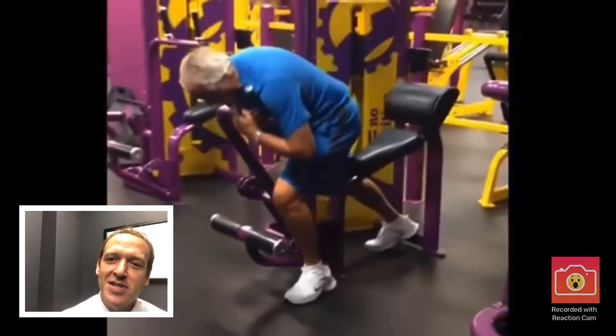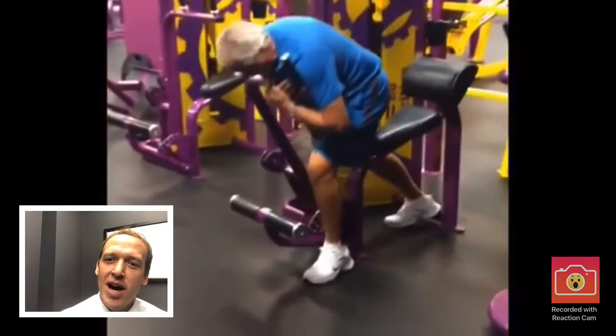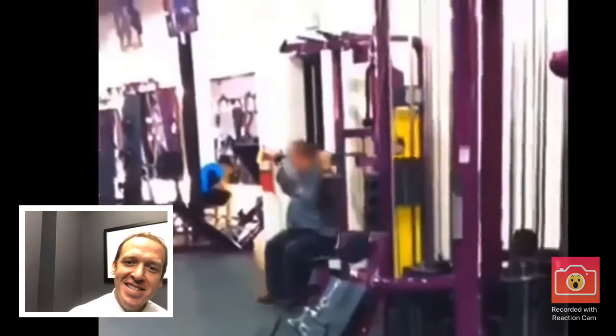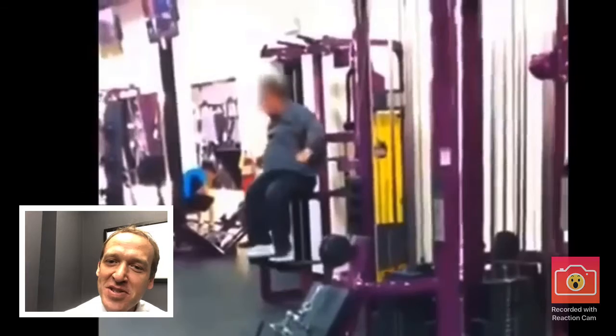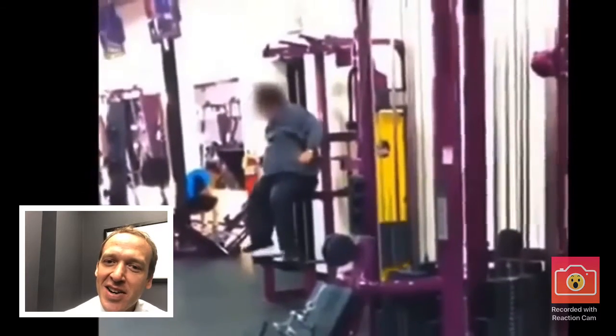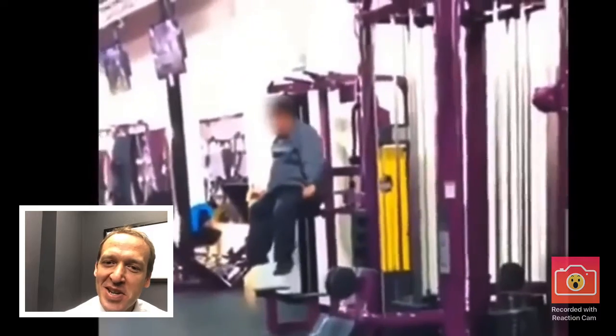This guy is trying to push with his chest — why don't these people look at the pictures on the machines? A lot of these dip and chin-up machines are used wrong. This guy is sitting on the machine using the weight attachment just to go up and down.